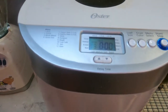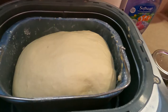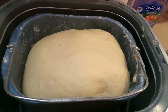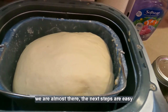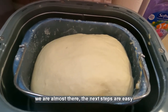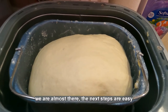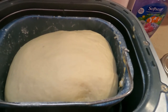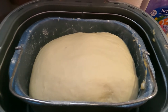The bread maker is beeping to let me know it's ready. These aren't hamburger buns yet — it's just dough that's been risen. What I need to do is pull this out, flour a cutting board, and complete the final step. Let me show you how to do that.